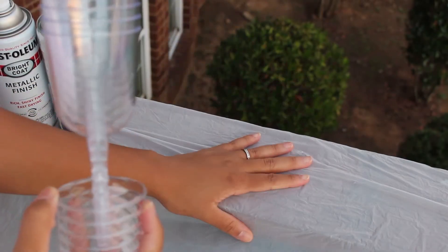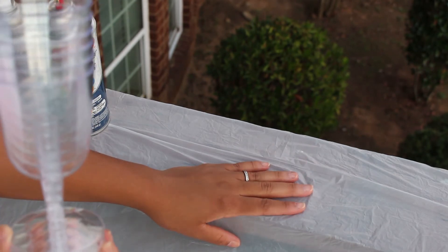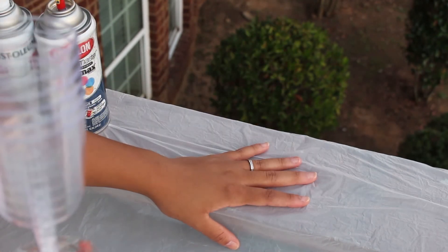Alright guys, so I have masked off the area where I'm actually going to be painting, because you obviously don't want to get paint in places that don't belong. I'm doing this outside, literally on my back deck. I've had my husband mask this off so we don't mess up our pretty paint.